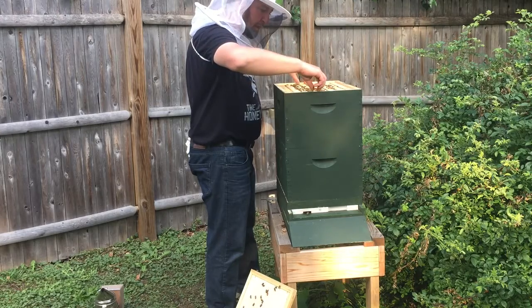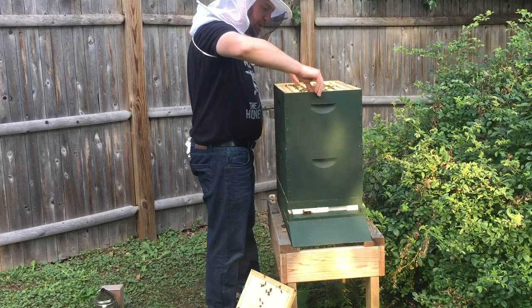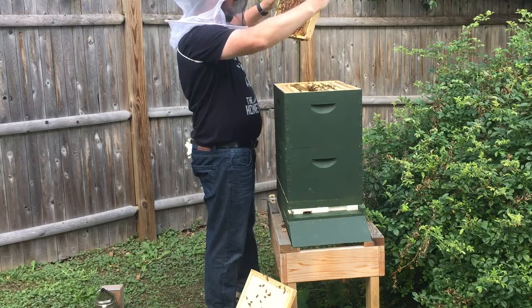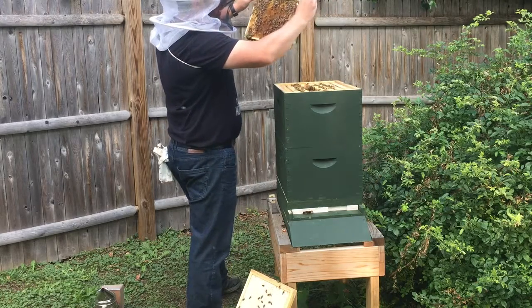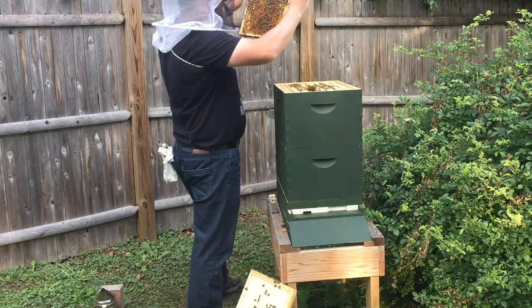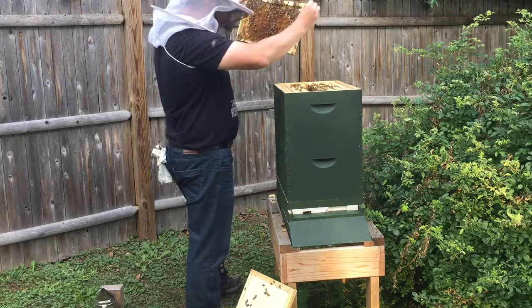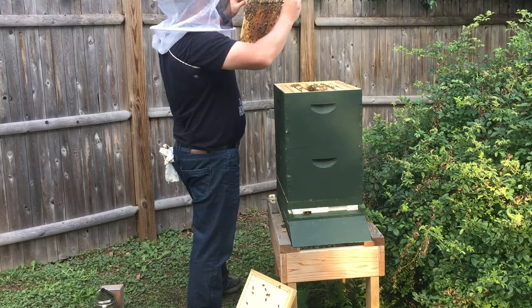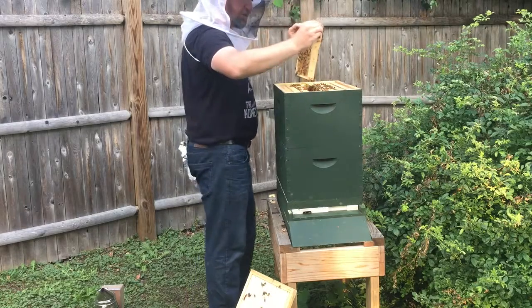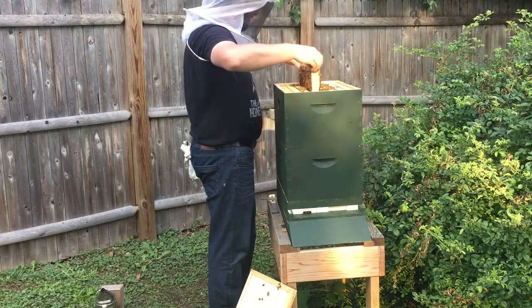We're getting to these middle frames. Just like in the lower boxes, this is going to be where the lion's share of the brood is going to be, and the resources go more towards the outside — that's just because of the internal temperature they can keep. Just like the bottom, we've got some capped honey, a lot of larva. I can see some bees just starting to chew through, so we're having a lot of births, just like two weeks ago. The hive continues to expand. I imagine we're going to see a great deal more of that in the lower box that they had already established when I brought them back.